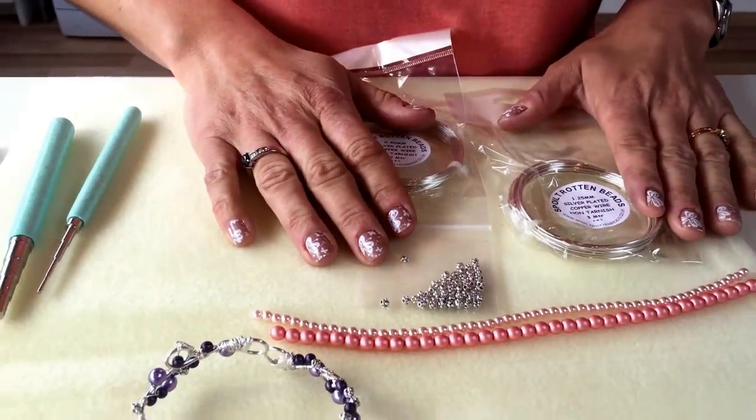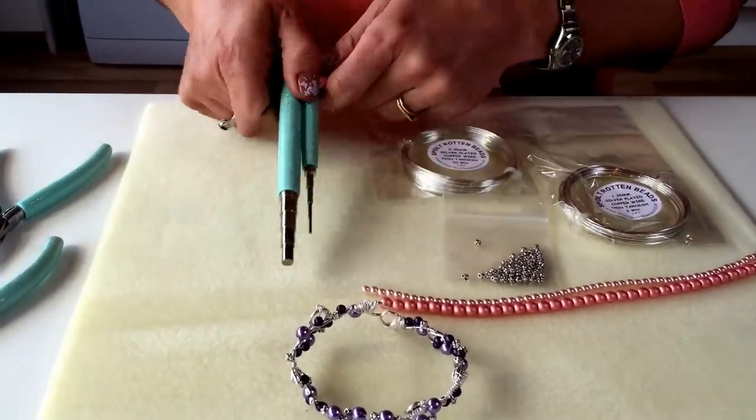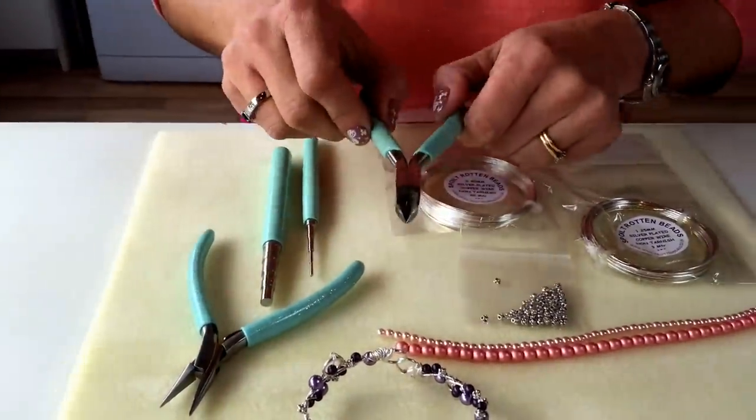Additional items not included in your kit that you're going to need are a pair of wire working mandrels, a set of chain nose pliers, and some side cutters.